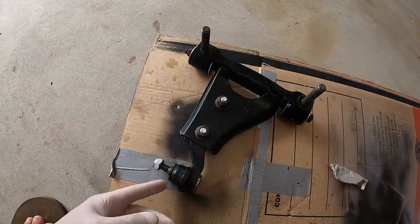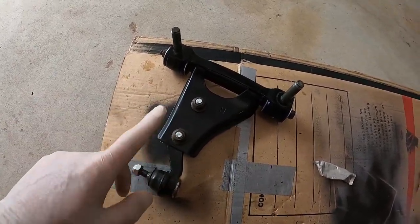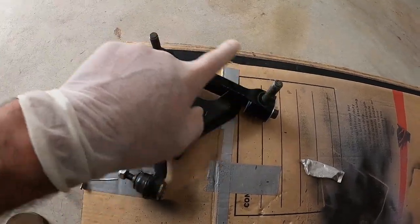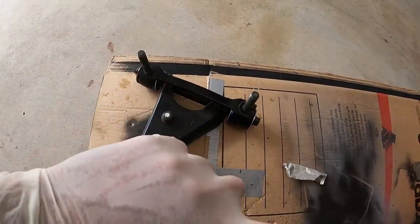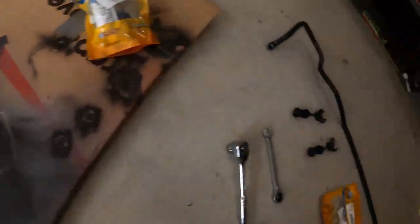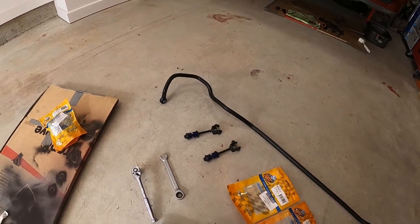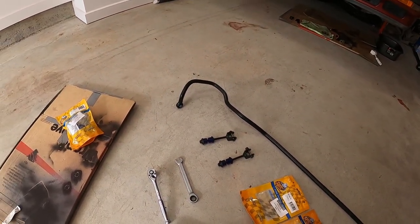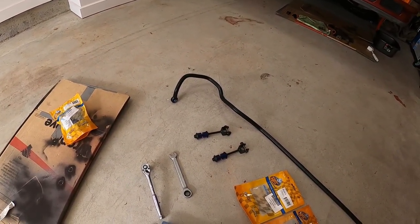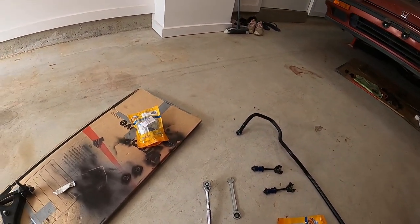And this is the upper control arm with the new bushing, new ball joint, and everything. We just need to put it in. Remember the bolts and nuts that we still got — they're still in the trunk. We just need to line it up, put it up, and screw it in. As for the rest, they're all ready to be placed. It's exactly the same way that we got them out — we just need to put them back in. Easy.